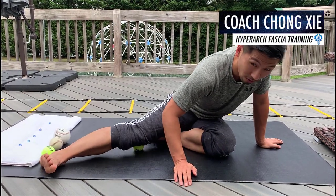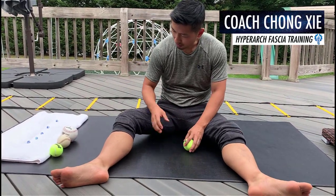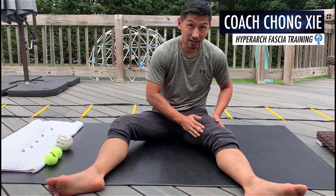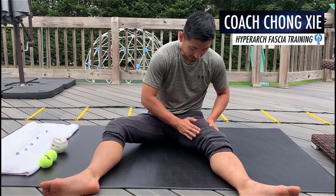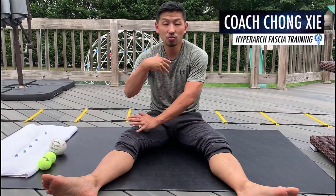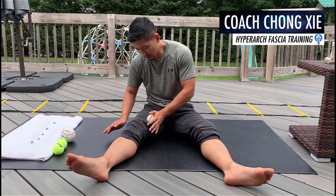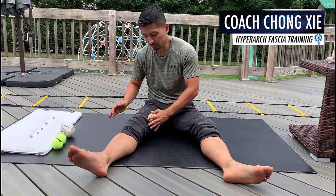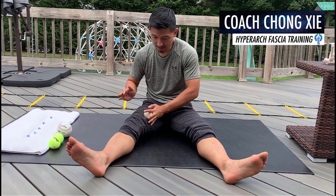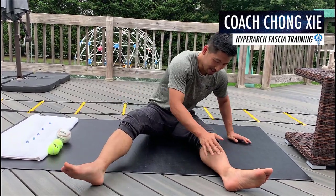Put some pressure on it and roll. You'll also want to get a bigger, harder ball and roll the inside of your side. If you've been a follower of Chinese traditional medicine, you should know these areas contain a lot of nerves — meridian flows all through these points. Keep rolling the inside.